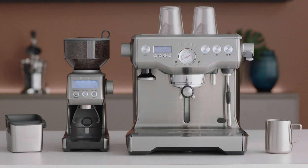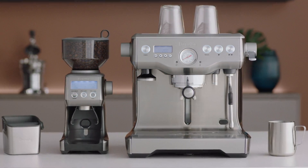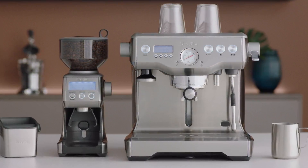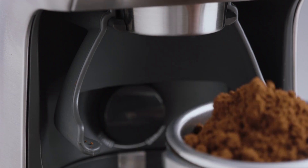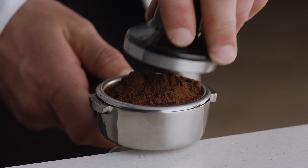Once you have freshly ground beans in the filter basket, it's time to tamp and trim. First, tap the portafilter several times and distribute the coffee evenly. Then, tamp down firmly.